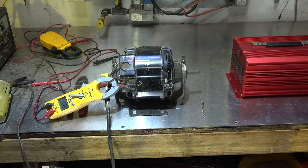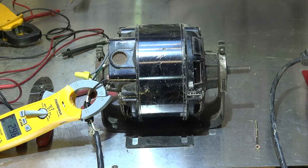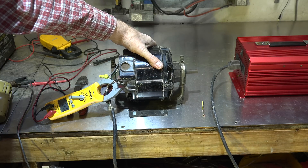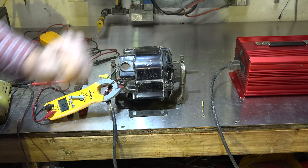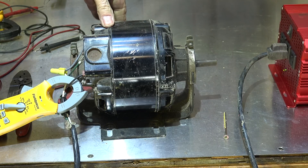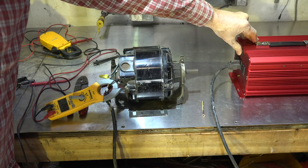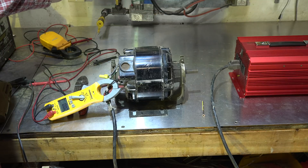Let's see how this thing works when I hook it up to the inverter. It's drawing pretty close to the same, but I'm not sure it's running right. I did have some jerks, kind of like I did with that other motor. It delayed start one time, but then it took off the next time.